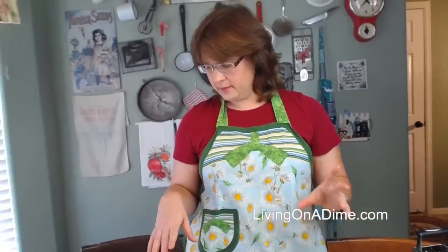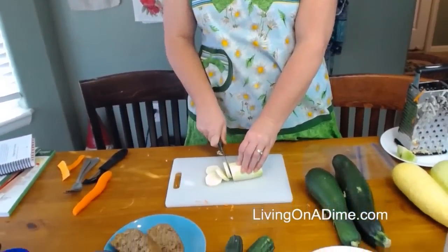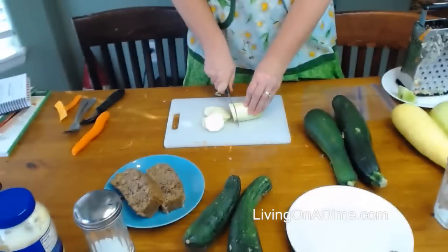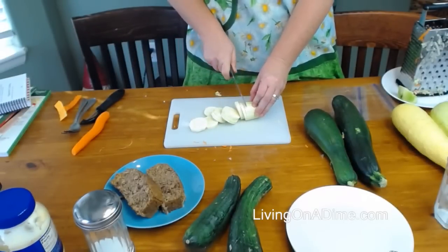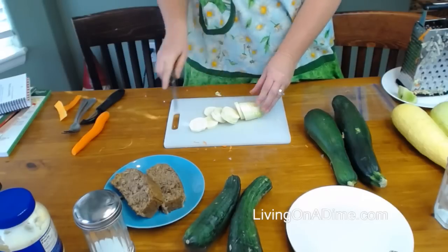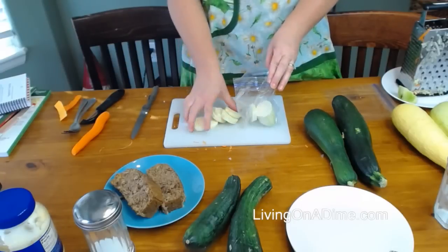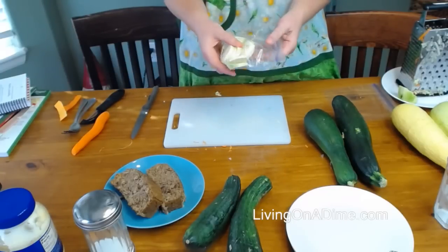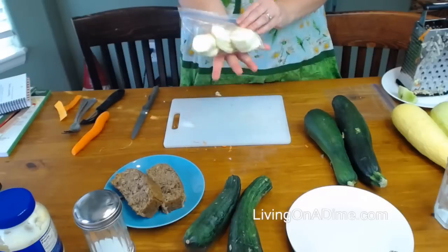You can freeze zucchini in a couple of different ways. One way is to just slice it — about quarter-inch slices or so. Then I put them in little sandwich bags and throw them in. This is about double what we'd use in the winter, so I would fill the bag up that way.